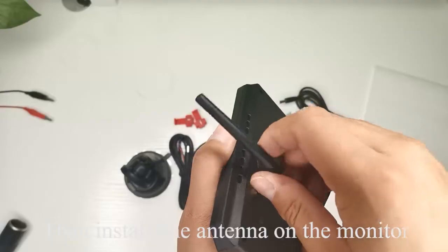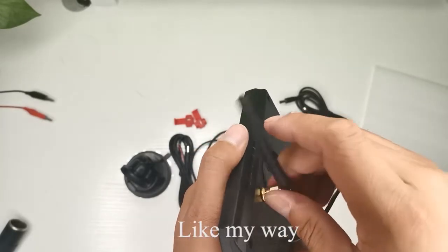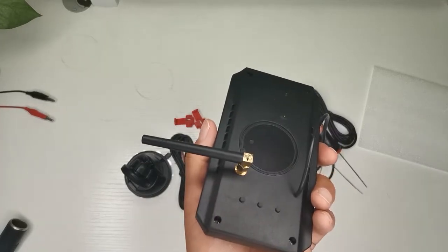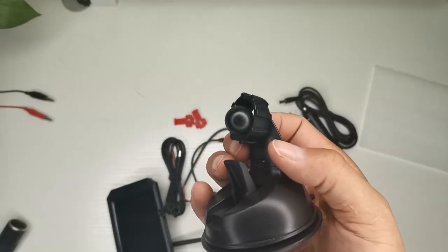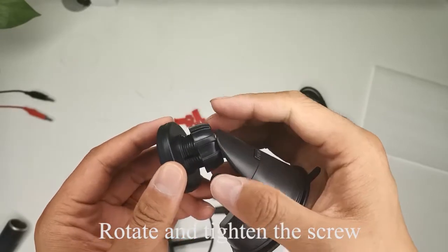Then install the antenna on the monitor. First, install the bracket. Rotate and tighten the screw.